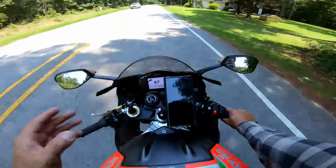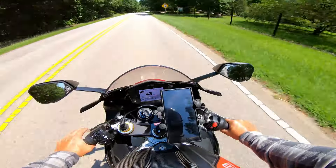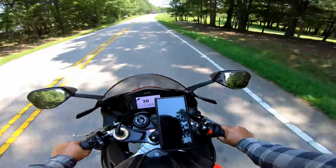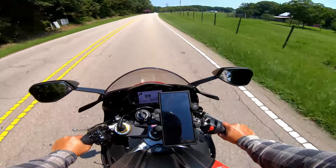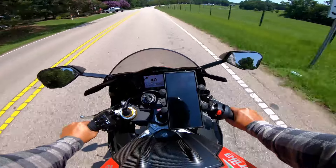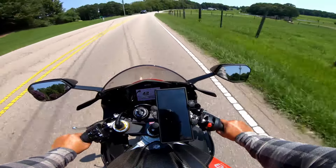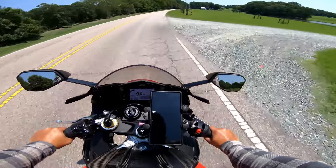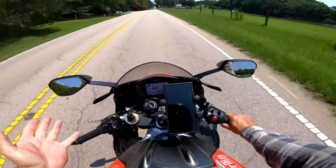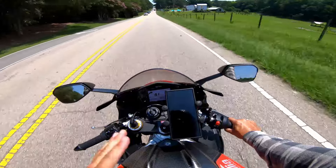This bike belongs in one place only — the racetrack. I don't race it and I haven't done track days yet, though I'm thinking about it. So it doesn't make a lot of sense for street use. I've come to the conclusion that as cool and fun and nice as this bike is, it's not really practical for riding on public roadways. I do a lot of longer day trips and I've even taken this bike on a 1,000-mile Iron Butt ride — if you haven't seen that video, go check it out.